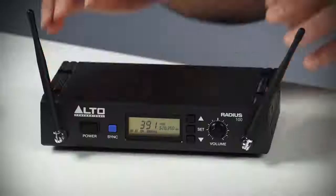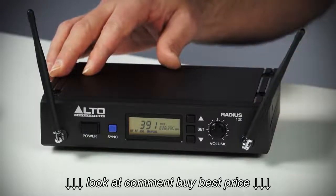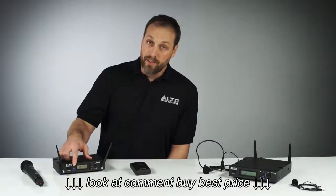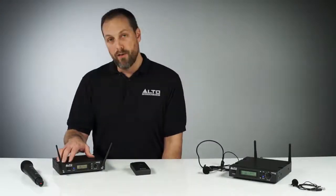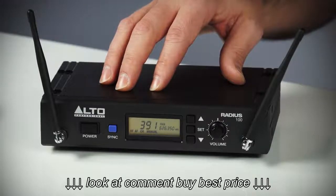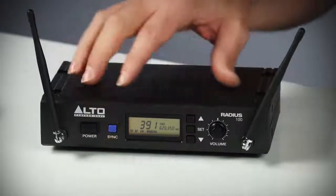The Radius 100 family shares this two-antenna UHF switching diversity receiver with built-in backlit LCD display. The LCD display shows AF and RF metering, channel and frequency information and other critical functions, as well as instant feedback on our convenient single-button sync function.